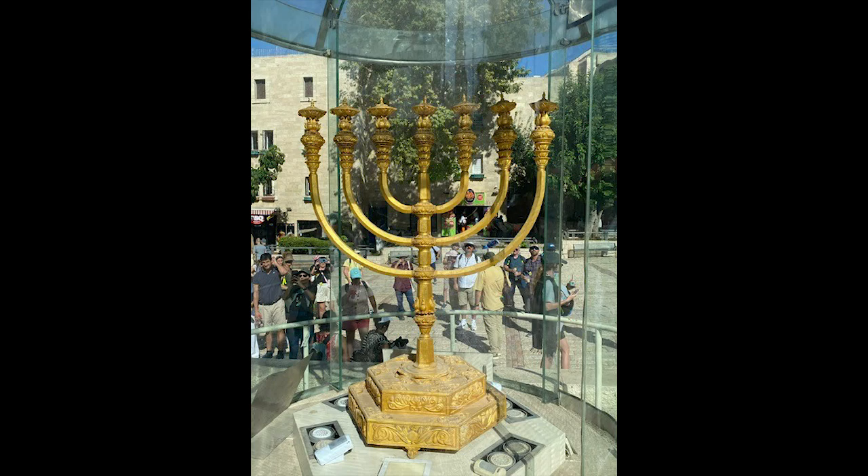In Numbers 8, as God gives Moses instruction to Aaron and the priests on what to do, this picture of the lampstand and these instructions is a great picture for us in the New Testament church today as New Testament disciples. You're like — well, Brandon, what are you talking about? Remember, Jesus compares us to lamps.